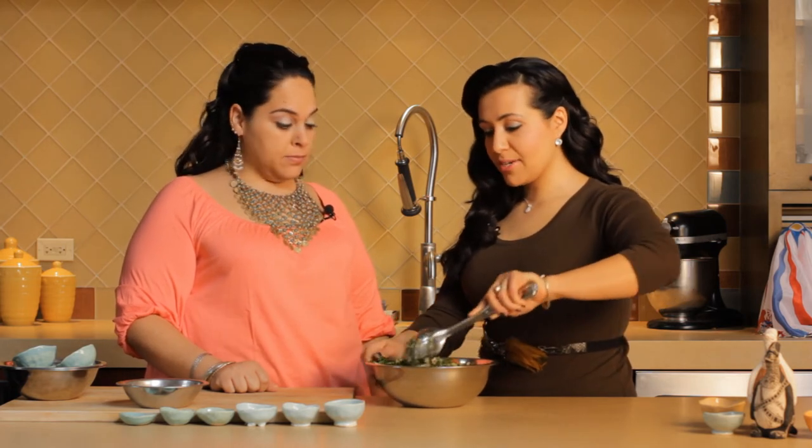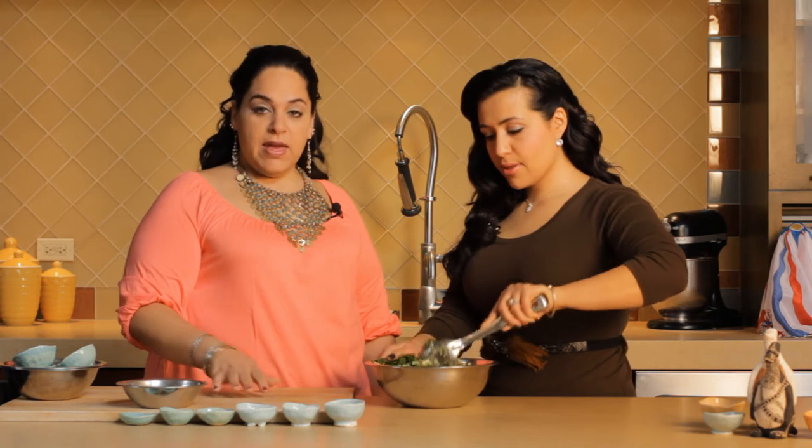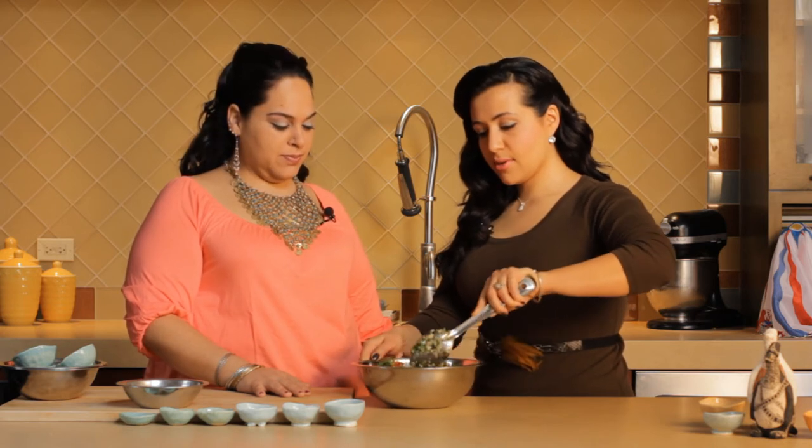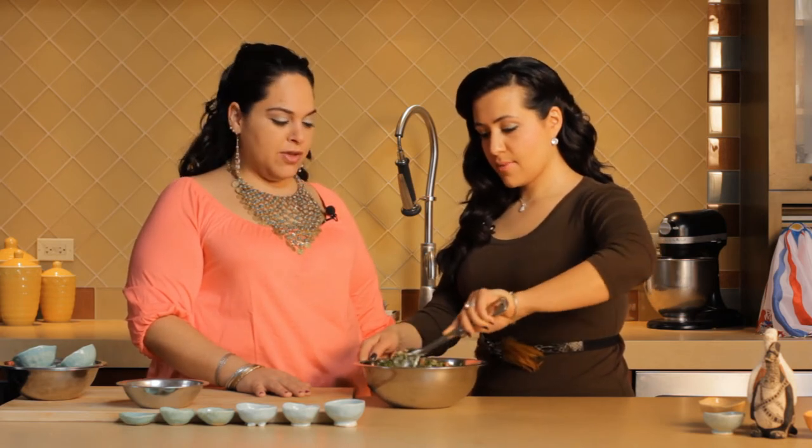And if I can't eat cracked wheat, what can we substitute it with? If you can't have wheat, you can substitute two cups of cooked quinoa. Quinoa's another great healthy grain.